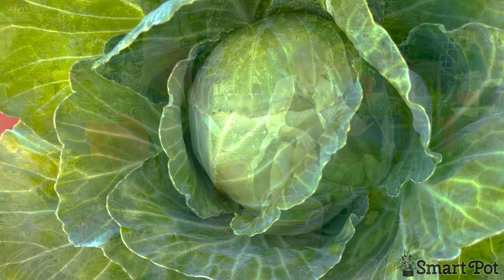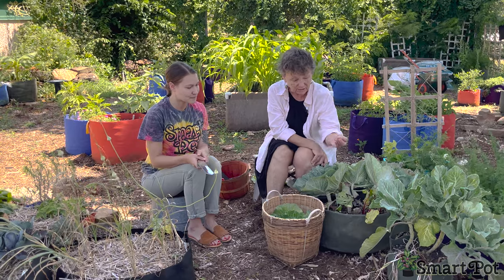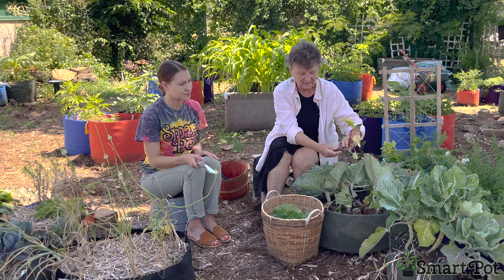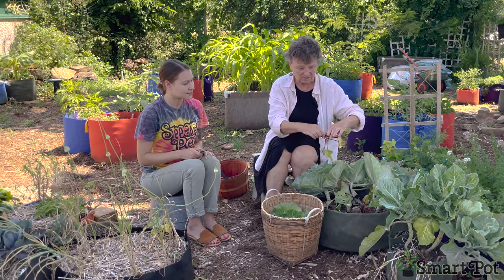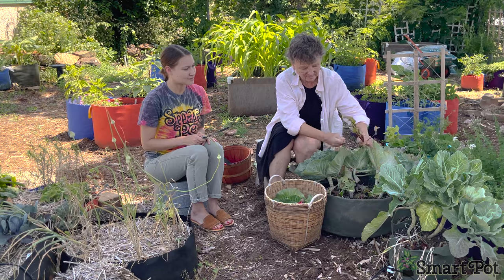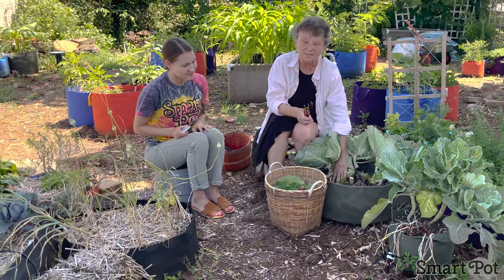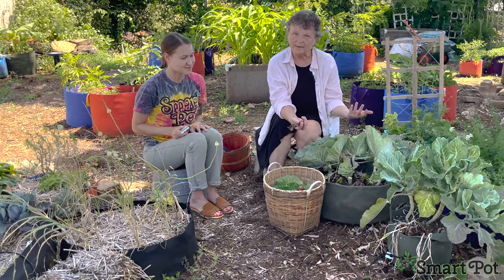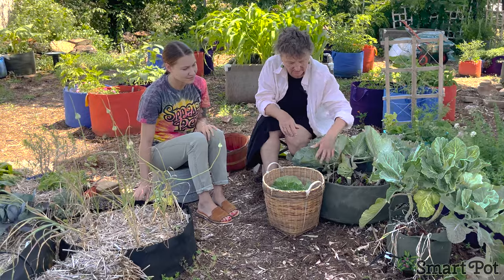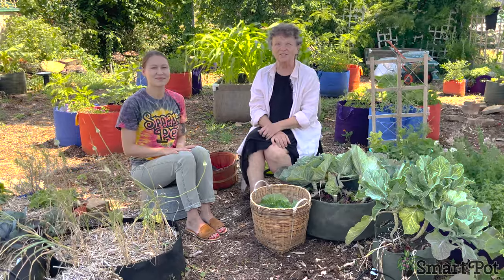Most of our beets that we planted in here we already pulled when they were smaller and more tender, and we used the beet leaves in our salads. There are only a couple left, but they're still good so we'll take those as well. I'll empty this soil, loosen it up, lighten it up, add some nutrients and a little bit of compost, and then we'll get reorganized to plant in it again.